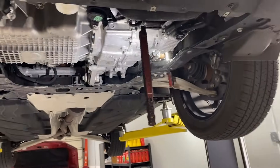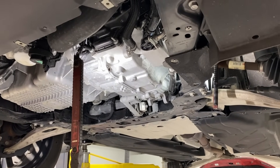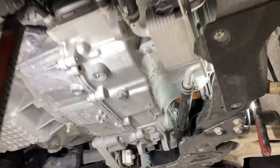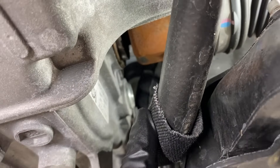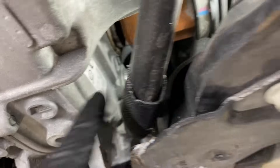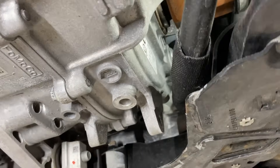Once the underbody shield is removed, it's actually pretty simple to service this transmission — very similar to the 6F35 used in the 2013 through 2019 Ford Escape. Right here on the bottom of the transmission there's a 14-millimeter drain plug. And then right here on the side of the transmission, similar to the 6F35, is a leveling plug. You can see it right there — that's the leveling plug.